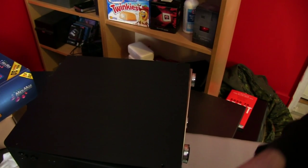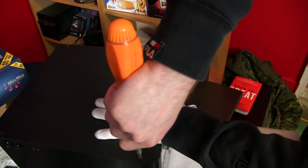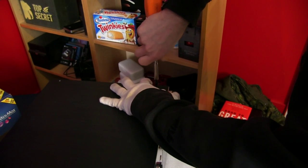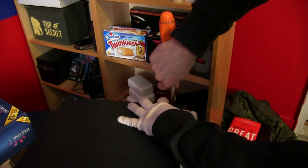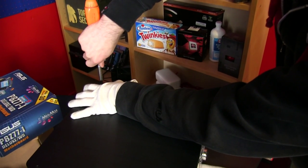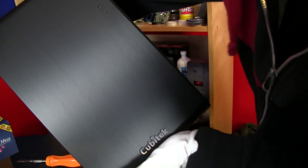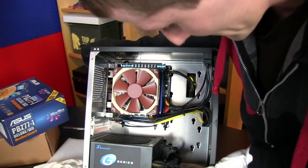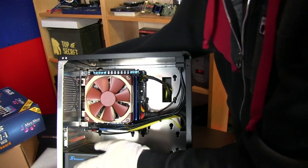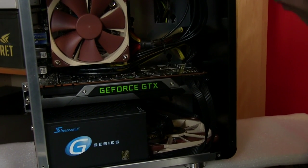We haven't added the Titan to the system yet - that's the last step - and we also haven't added the PCIe Express power cables needed to power it, but I've made sure there is room. This computer will have four cores, eight threads, up to 16 gigs of RAM, the most powerful single GPU graphics card, and it'll be near-silent because we're using all Noctua coolers. The case actually closed - just awesome.